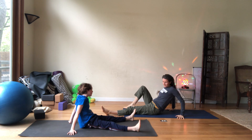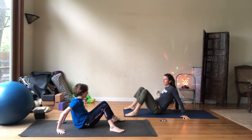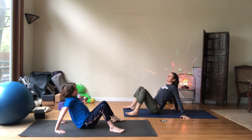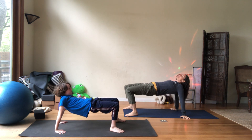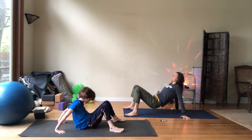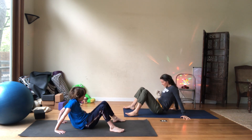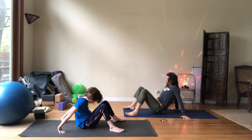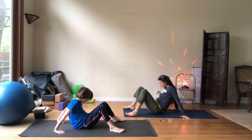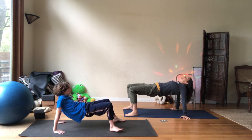Let's go table. Hands, fingers forward towards me. There you go. We're going to inhale, lift the chest, lift the hips, and exhale around. Let's go again — inhale, exhale. Inhale, exhale. Inhale, exhale. Last one here — inhale, and exhale.